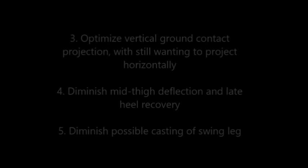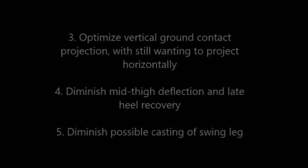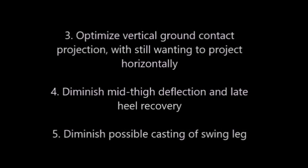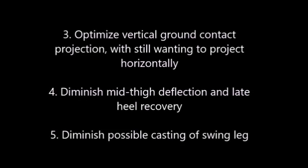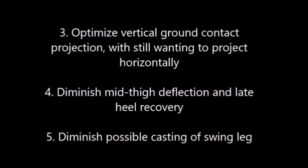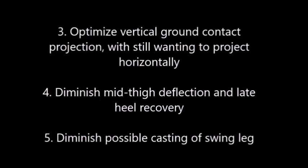Third, to optimize vertical ground contact projection, while we still are looking to project horizontally as we go down the track. Fourth, for diminished mid to high deflection and therefore late heel recovery, which is a big part of why we utilize the wicket runs.